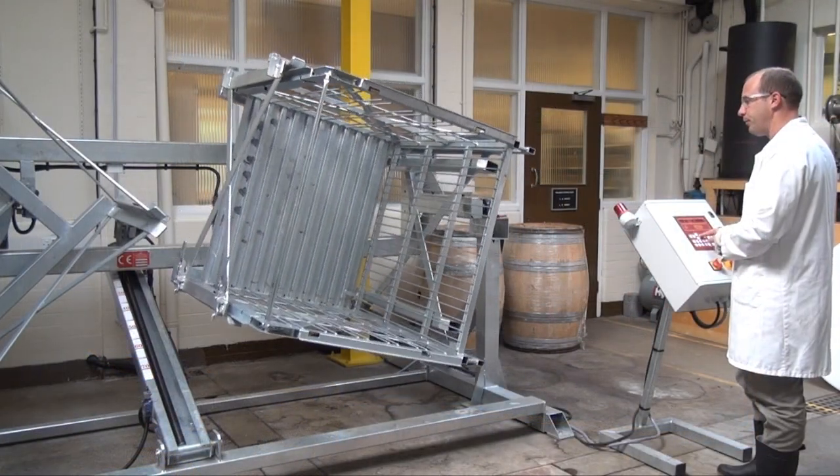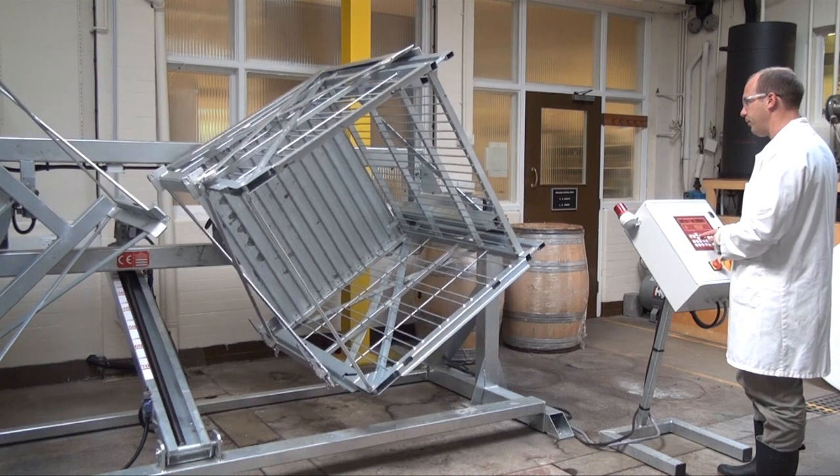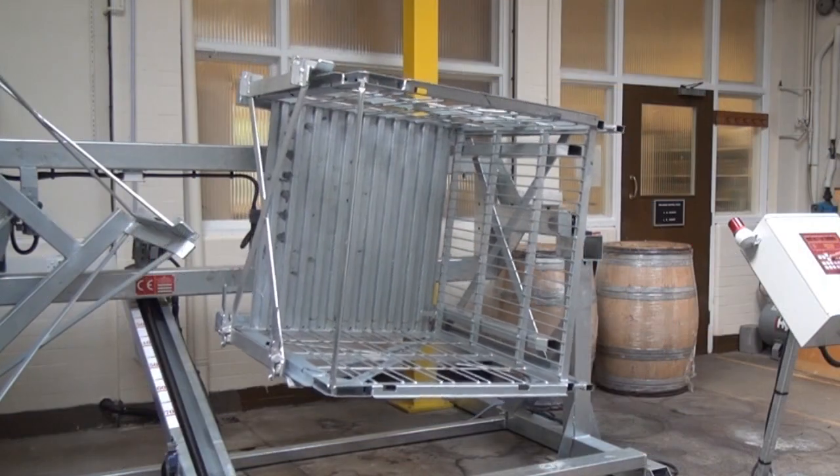Next, the bottles are moved to our giropallette. Bottles are pre-packed in a stillage, which is another name for a metal cage, which is then loaded into one cube of the giropallette.